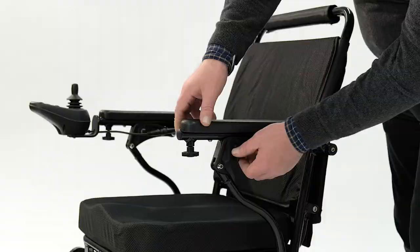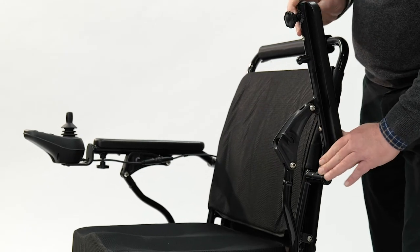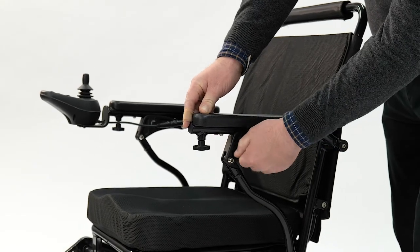Lift your armrest, turn the lever and lift up, then push back down and lock into place.